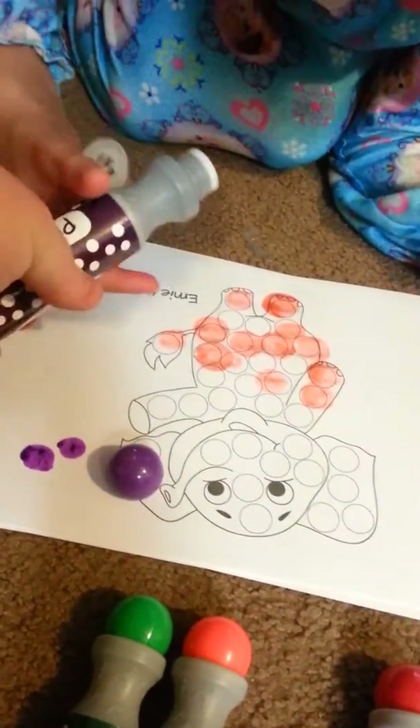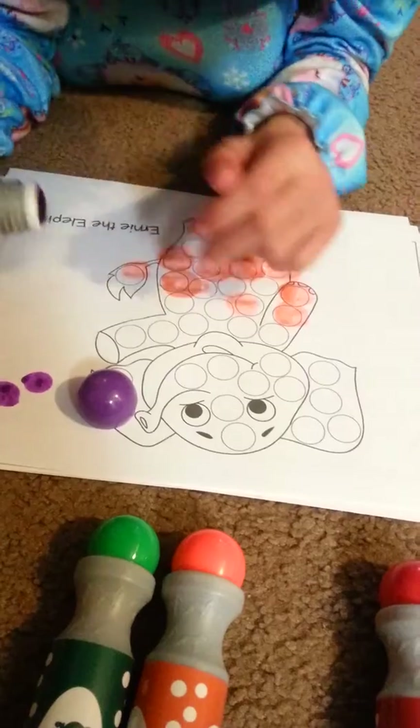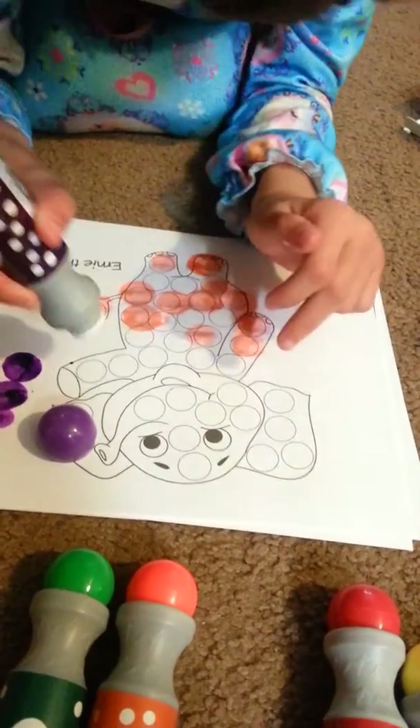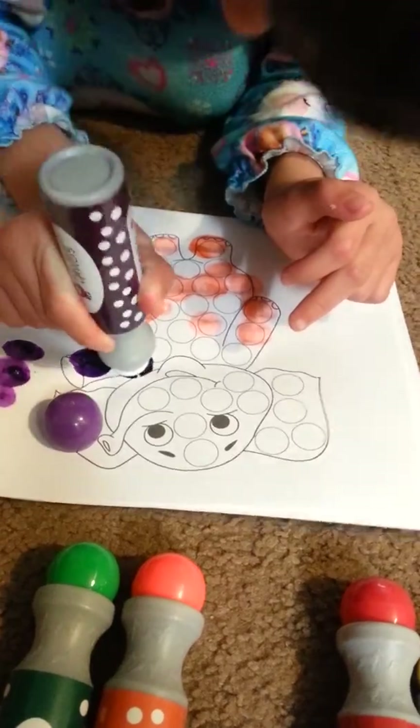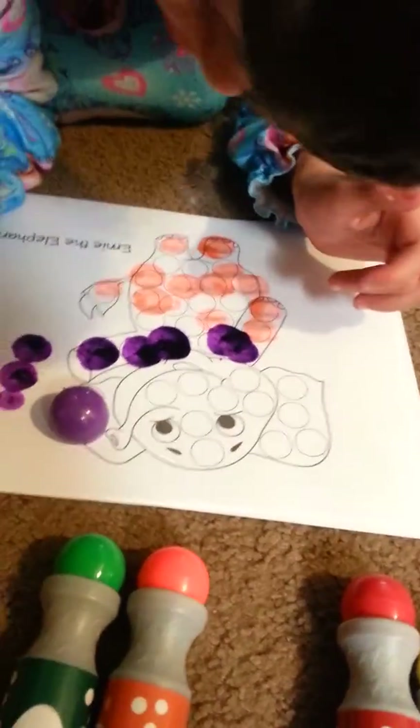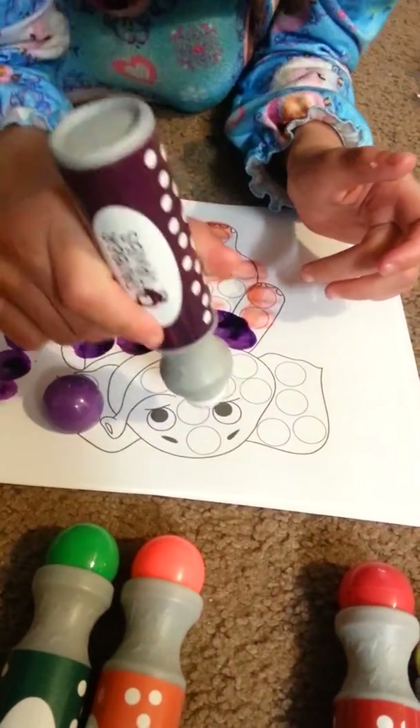There you go, try some purple. Did you turn the purple? On the elephant. Not so hard — easy, easy.